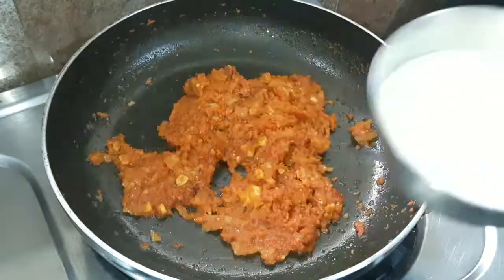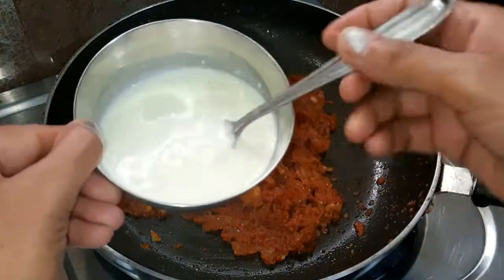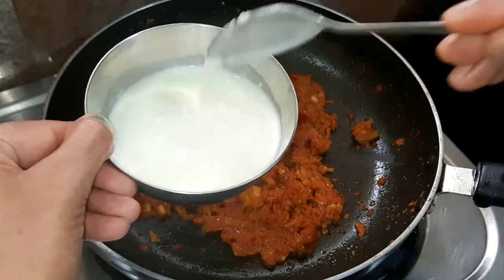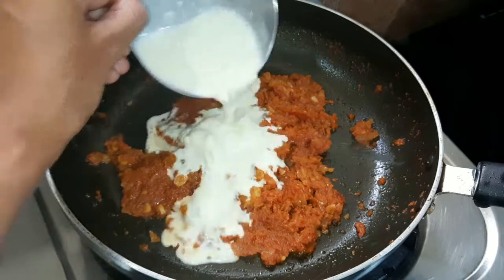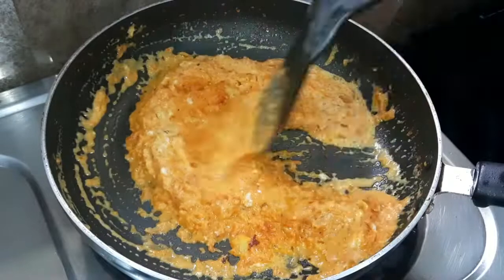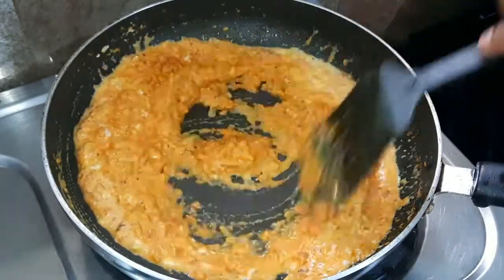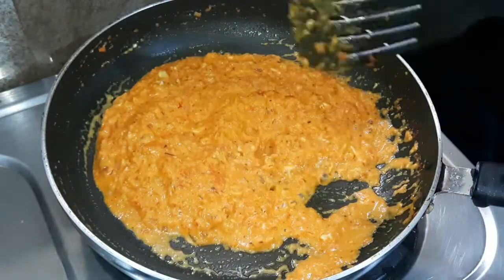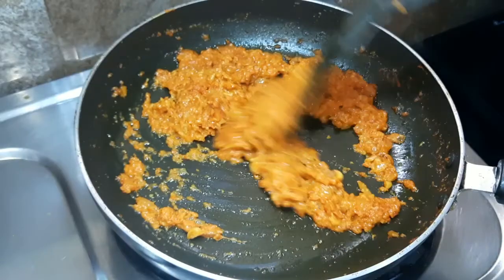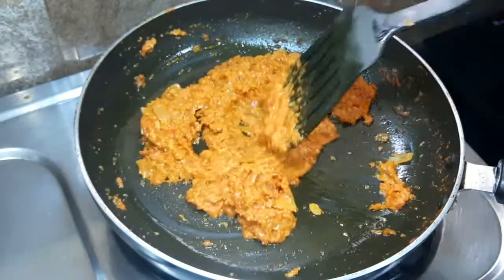I will add 1 cup of cream and some milk to make it creamy. It will give a good pleasant taste and the pasta will be really nice. We cook this well for about 2 minutes until the pasta sauce is done well.